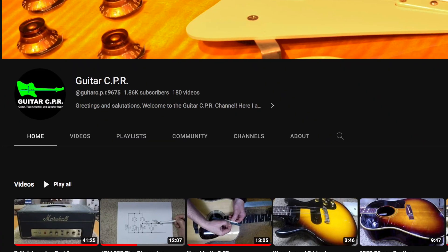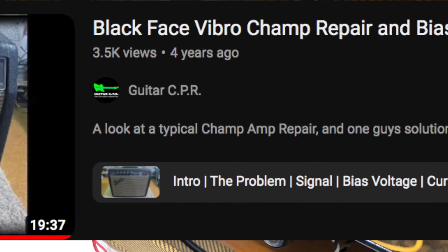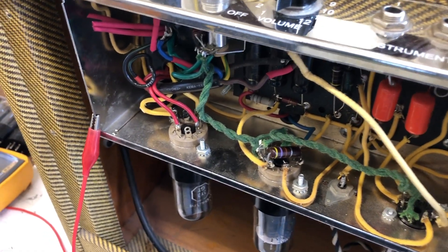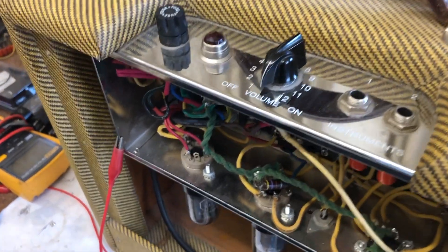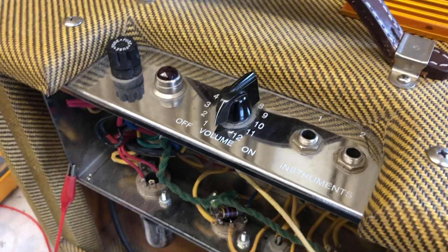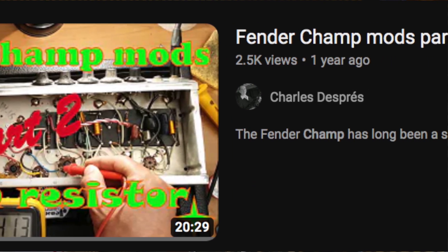There was a video on YouTube by Guitar CPR who mentioned that even if you measured the plate current and what's going on through the tube that way, you still don't know what's going on with the screen, and there's also some current on the screen apart from what you can measure on the cathode. He fixed it in a blackface champ by switching the power rail resistors around, but this is not something we can do in the Tweed champ - it's already got the correct power rail. So I went looking for a solution and I discovered another video of somebody installing a screen resistor.